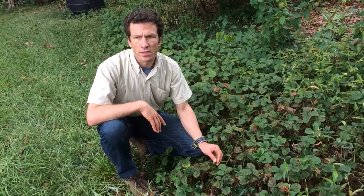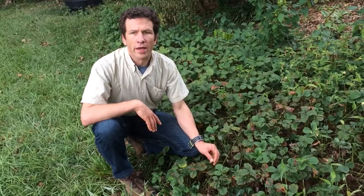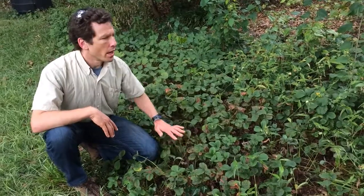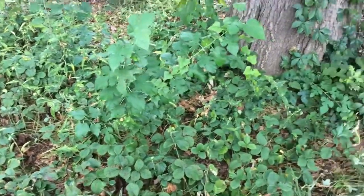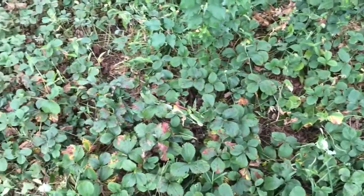The next structure we're going to talk about are stolons. Stolons are above-ground stems — they're not used for storage, but they help plants spread. What we're looking at here is a patch of strawberries, and you can see there are hundreds or even thousands of strawberry plants here. These all grew from spreading stolons from just a few initial plants.